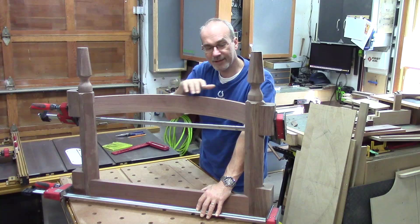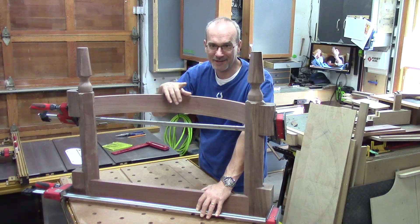Welcome back, my name is Guy and this time I'm going to show you how I attach these curved rails to these legs to give me this end rail assembly for my dining table.